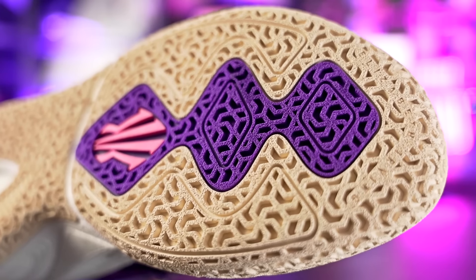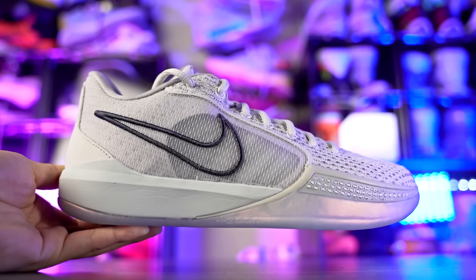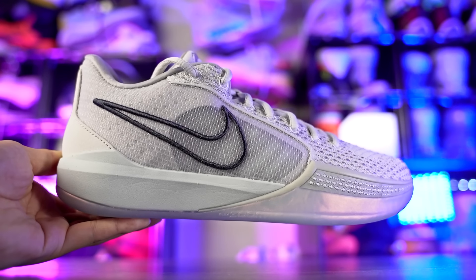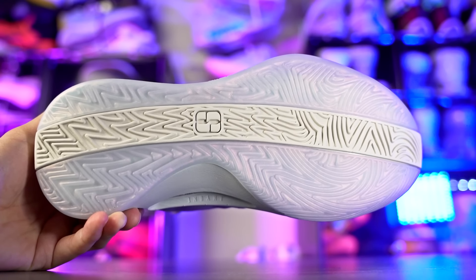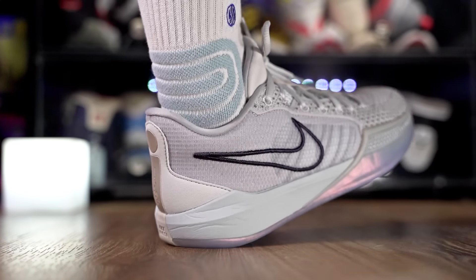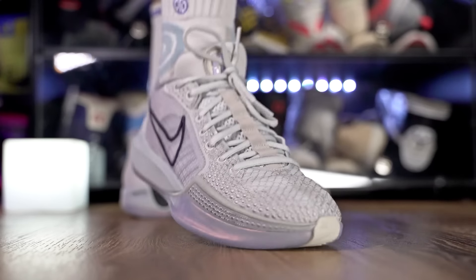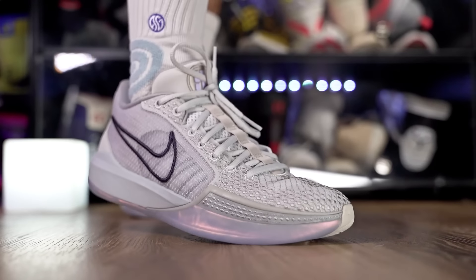Next is the Sabrina 1 at $130 — though many colorways go on sale for around $100. Traction is good, picks up a little dust but isn't heavily affected by it. Cushion is really nice with full-length React and a top-loaded forefoot Zoom unit. The textile upper is actually nice quality, though durability might not be great long-term. Overall the Sabrina 1 is a really nice performer.